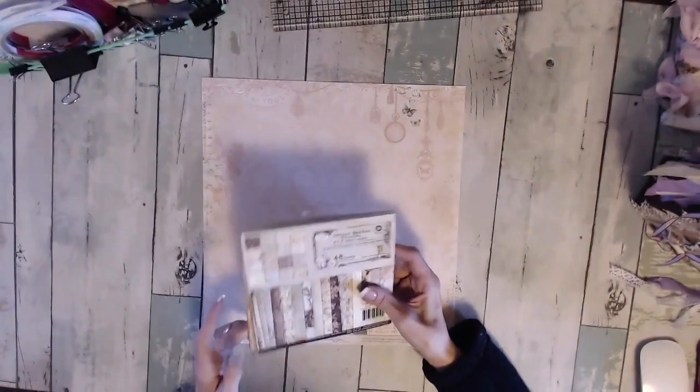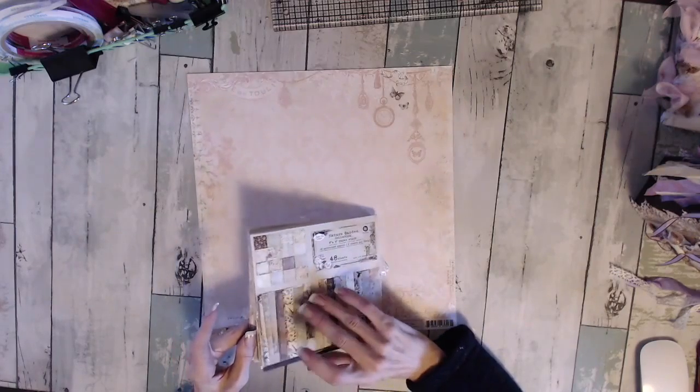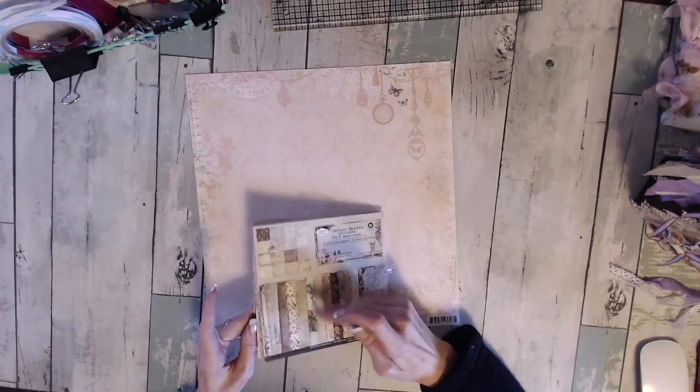I used two of the paper pads, the 6x6. There's 48 sheets in it. I just used different sheets from both of the pads.